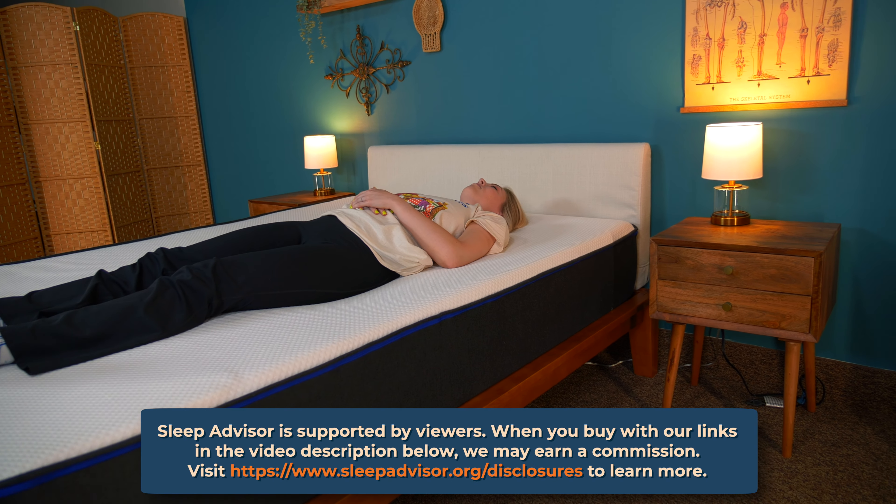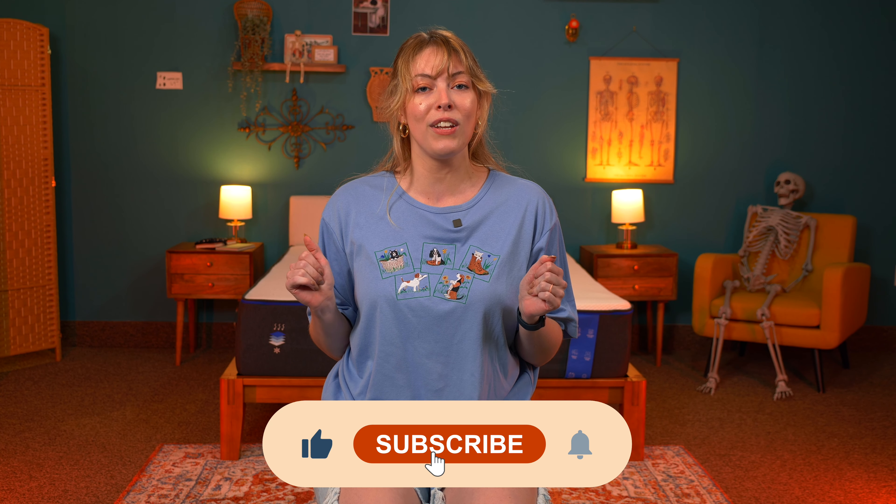Online mattress shopping isn't too far off from online dating — you're looking for the whole package to introduce to your life, and you're usually looking at pictures and descriptions to do so. Allow me, professional mattress tester, to walk you through why you should swipe right on the Nectar Original. I've tested hundreds of mattresses, this one included. I'm Julia — please subscribe to the channel to stay up to date on all of our latest videos. Shall we get started? I think we shall.